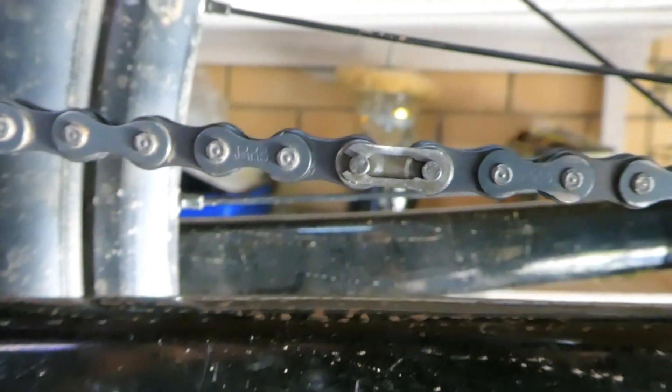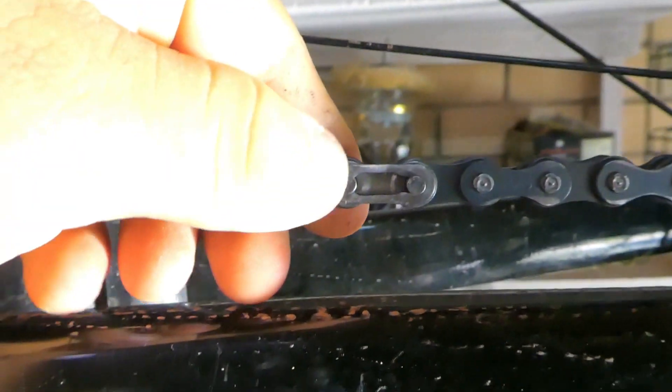What you're going to want to do is firstly take the chain off. And lastly, if you're fortunate like me, you'll have a quick link.